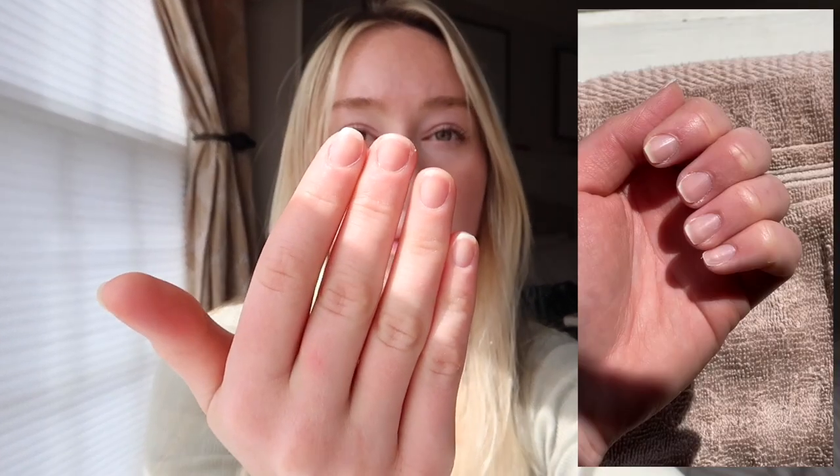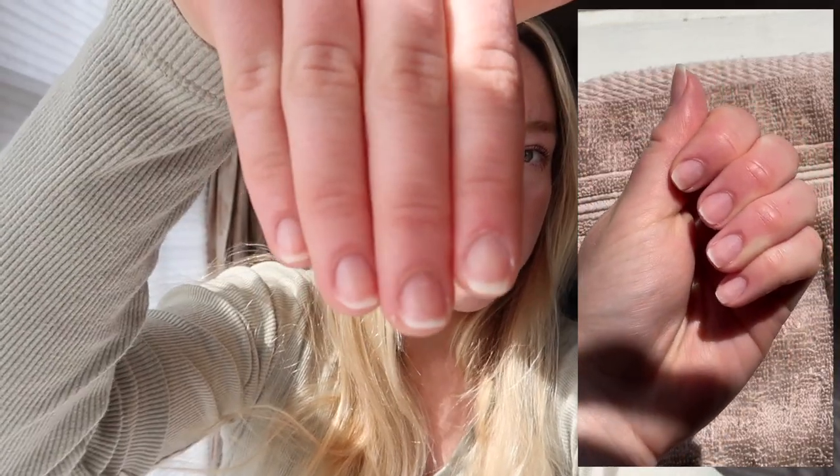Basically, I just take cuticle away to remove any of the dead cuticle skin. After I remove the dead cuticle skin, I'll just usually take a file. I don't usually even have to cut my nails because I file them pretty often. I usually do more of a square shape. Right now my nails are pretty short, so I don't have much to work with honestly.